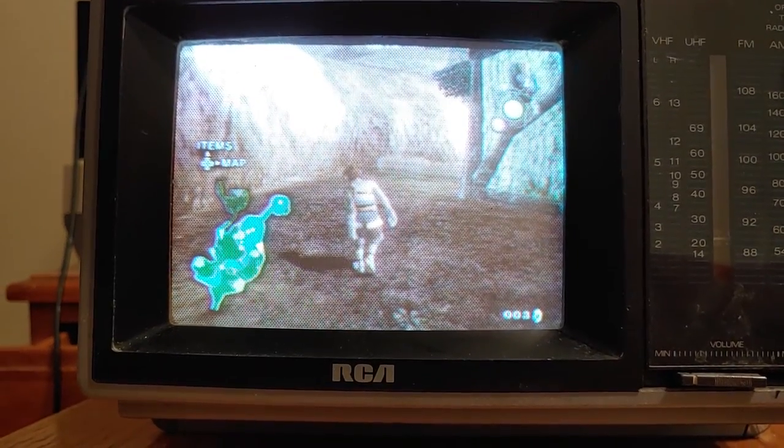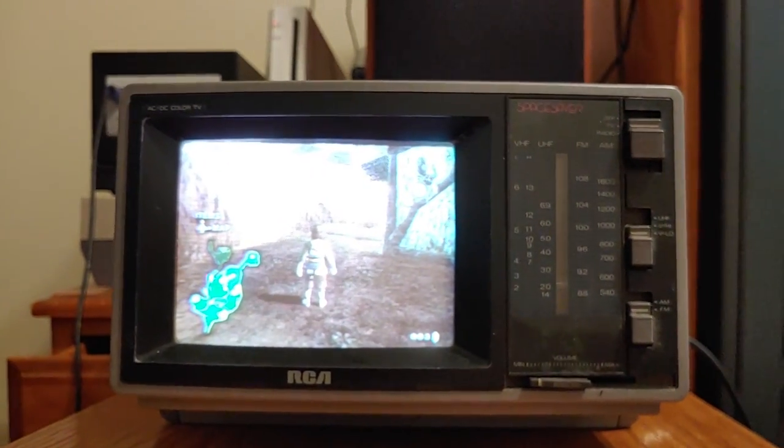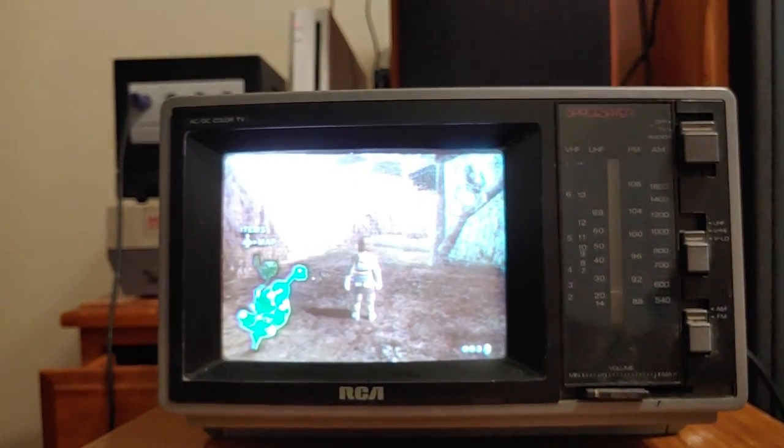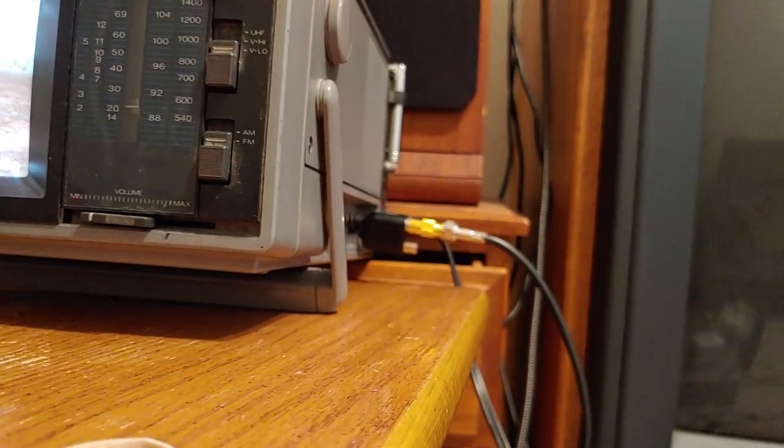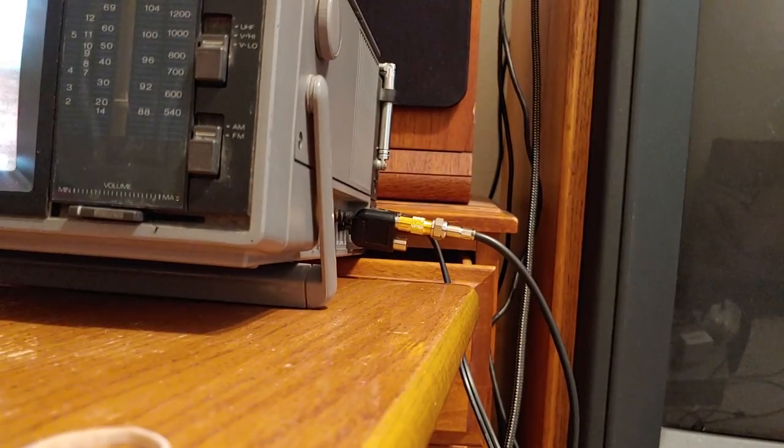So if you saw in the last video I made, we got this color portable TV and hooked the GameCube up to it — made it into a GameCube screen. And after I finished the last video, I thought I bet I could get this to work with the Switch too.